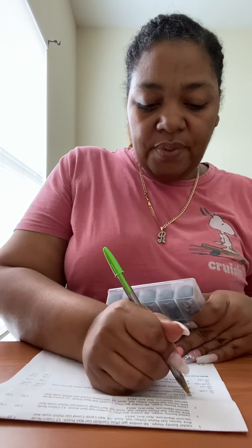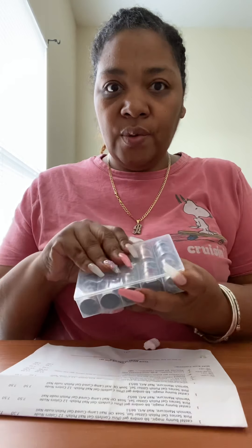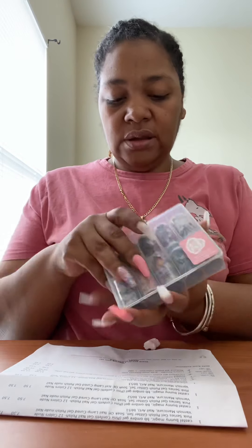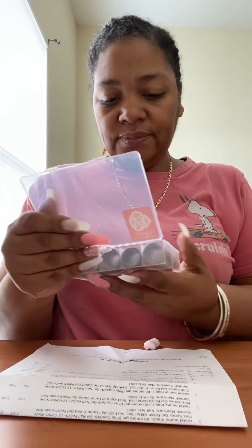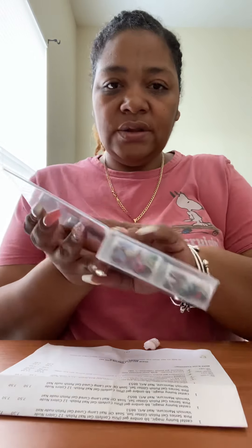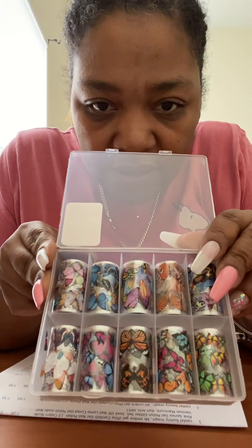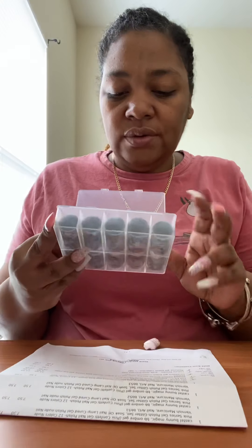I got the Papillon Foil kit and I love, love, love these! The butterflies are so cute. Let me figure out how to open it — okay, I'm done. Here's what the butterflies look like. They are so nice — I can't wait to use them.